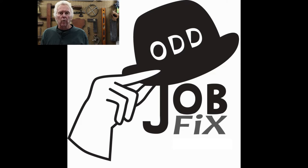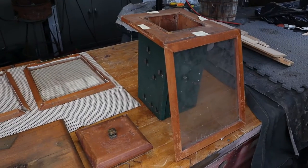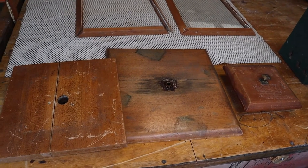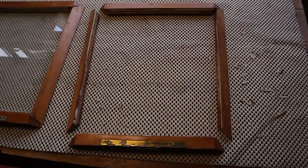Hi, I'm Zeke and you're watching Odd Job Fix. This project came to me in a box and if I wasn't told exactly what it was, I would never have known. So I'm going to leave it to the end of the video to show you what I'm about to fix here.